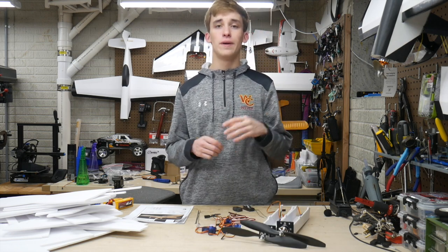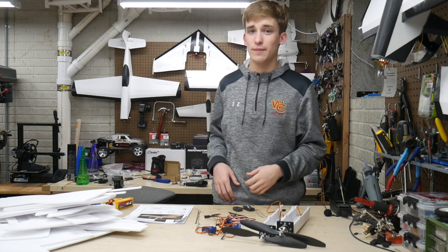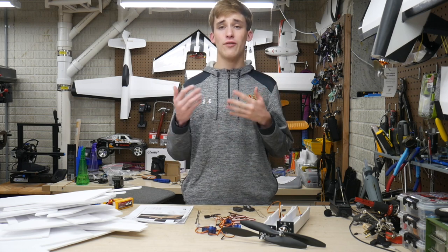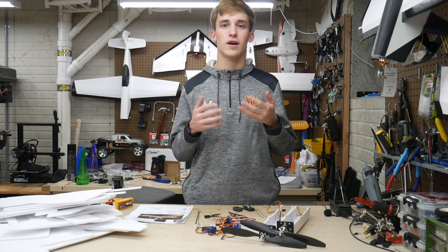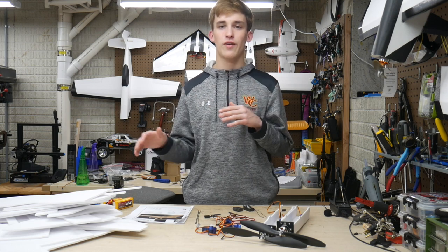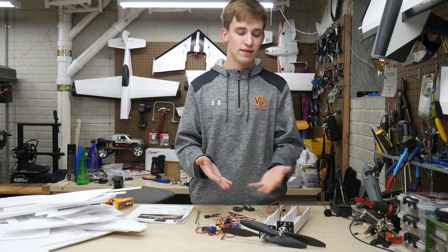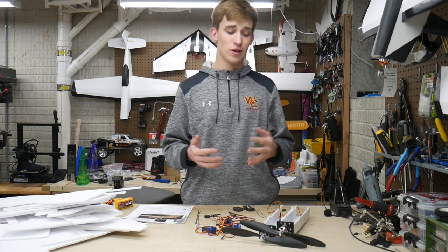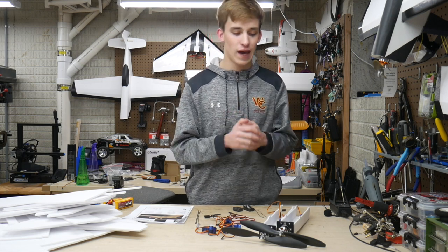Let's talk electronics for this build. First thing I want to say is that this is going to be one of my very first twin engine builds. Running a fleet of 30 planes is kind of hard to maintain a lot of extra motors and ESCs in twin engine builds since they drive up the cost. So now we're going to diversify that with some twin engine stuff, and I've already got some builds and electronics on order for that.